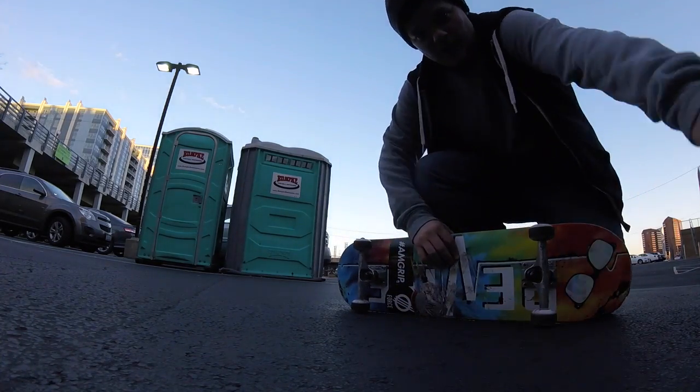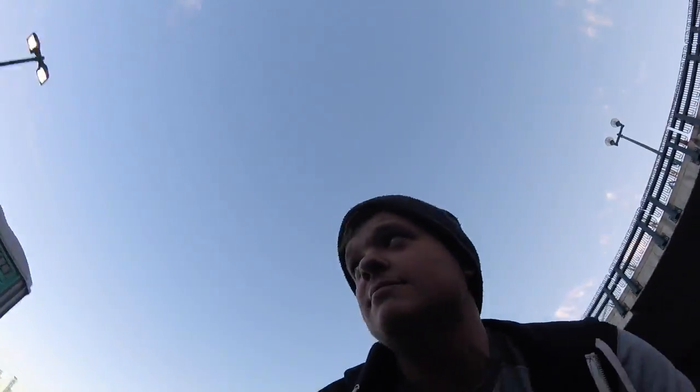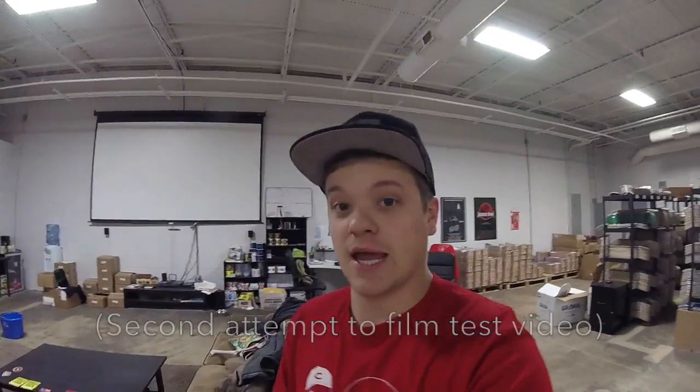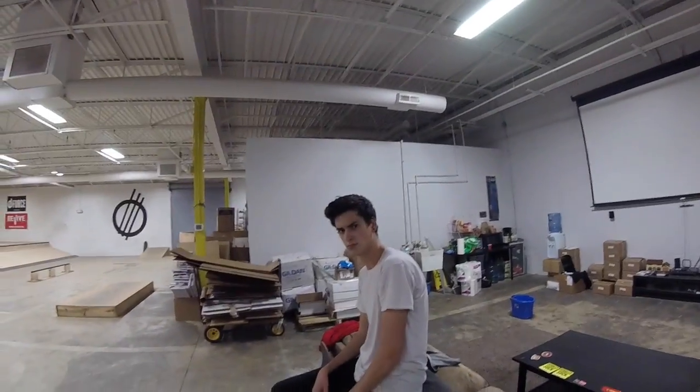Welcome to Cincinnati skateboarding — except I can't skate, so that's all I'd be doing anyway. GoPro was kind enough to send me a Session and I wanted to test it out, but I haven't really had a chance to do it. So we're at the warehouse today, and my roommate Sam and I are going to skate for you.